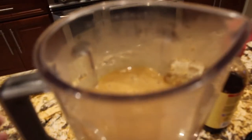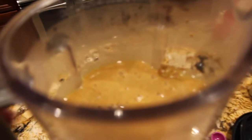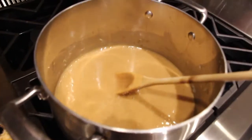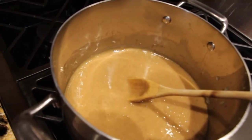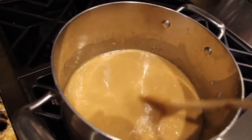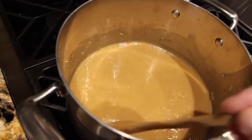I'll take my lid off — oh yeah, it looks good. Now I'll put all this back in the same pot. I have my burner on low and then you'll stir this every couple minutes until it thickens and turns a dark brown, about 15 minutes.